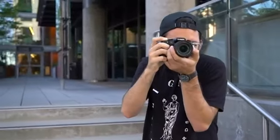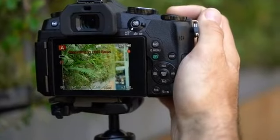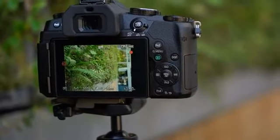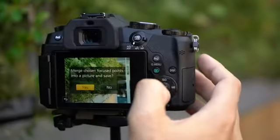The G85 features Panasonic's depth from defocus technology, which has proved reliable at depth and subject tracking. Lastly, the G85 features a new in-camera focus stacking mode. Like post focus modes found in previous Panasonics, it's fairly easy to use and produces a JPEG.